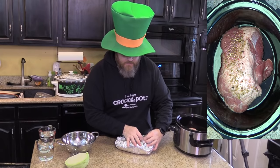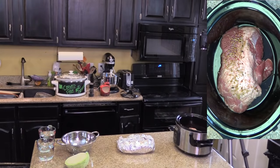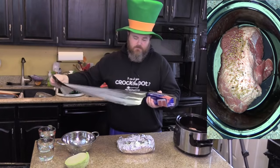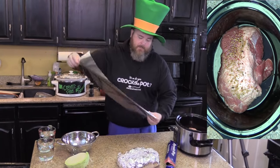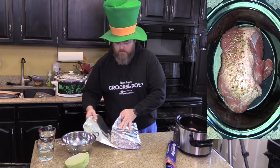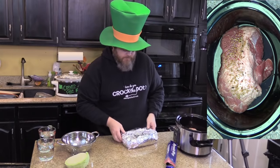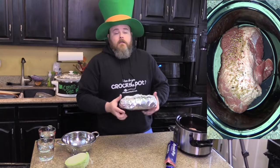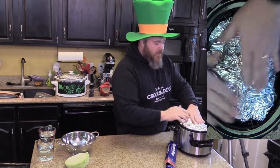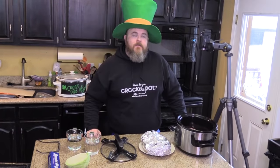Just to make sure it's fully sealed — wrap it up a little more, seal it up like that, and pray it fits. It fits! Good job. Right over the top of your meat, put a lid on it.